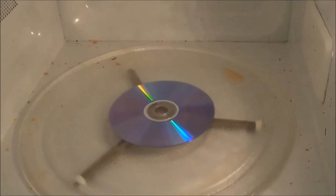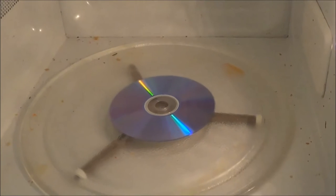And you don't want to do that when you put a CD or a DVD in the microwave. Just a couple seconds is enough, otherwise it's going to stink.